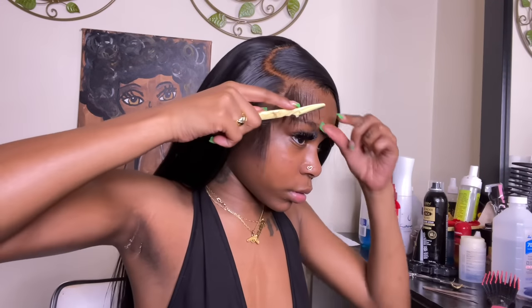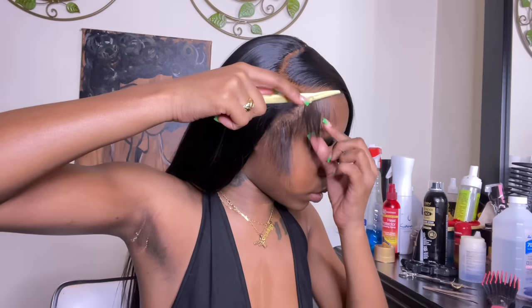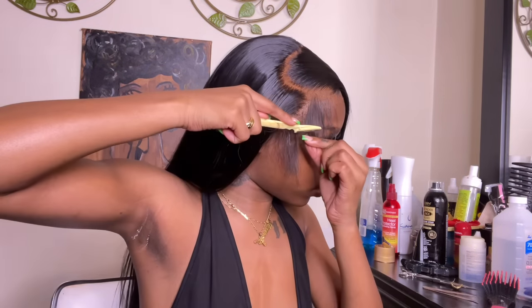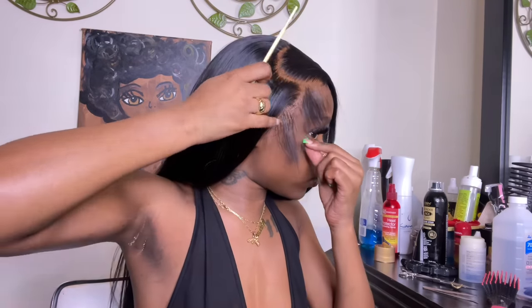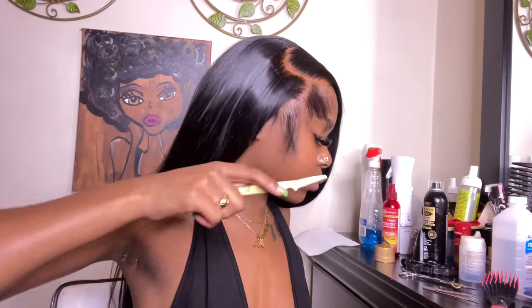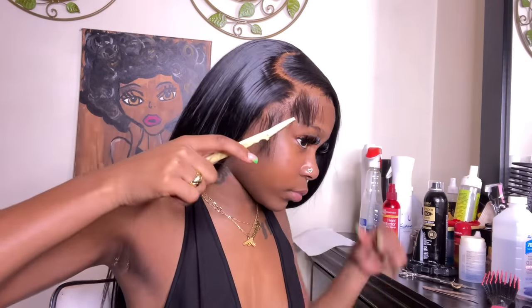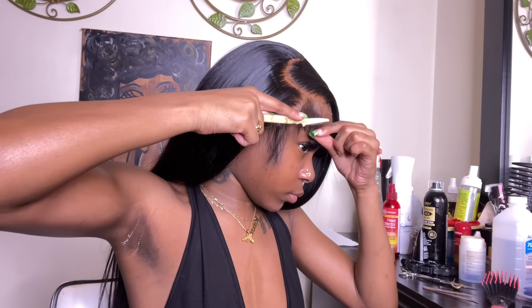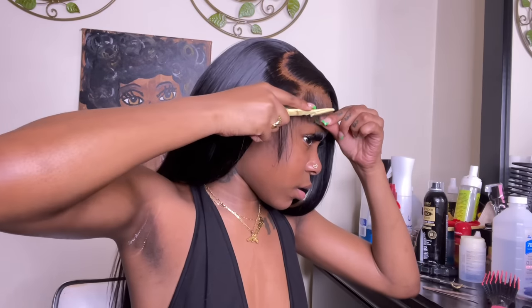The elastic band is off, the lace is melted, and now I'm taking my eyebrow razor and shaving off these baby hairs. This razor was a little dull so I was cutting section by section and strand by strand more than usual. I typically still do it section by section though because it gives the baby hairs a more natural look — our baby hairs are never just one straight line.